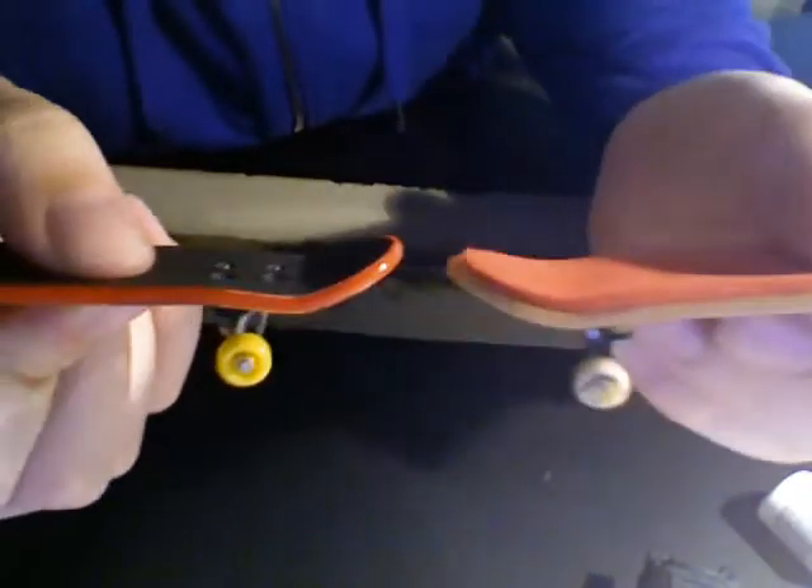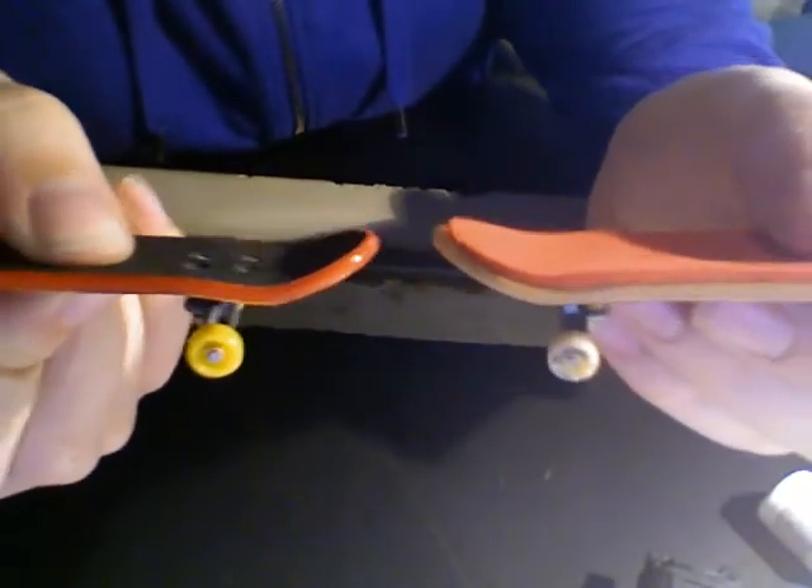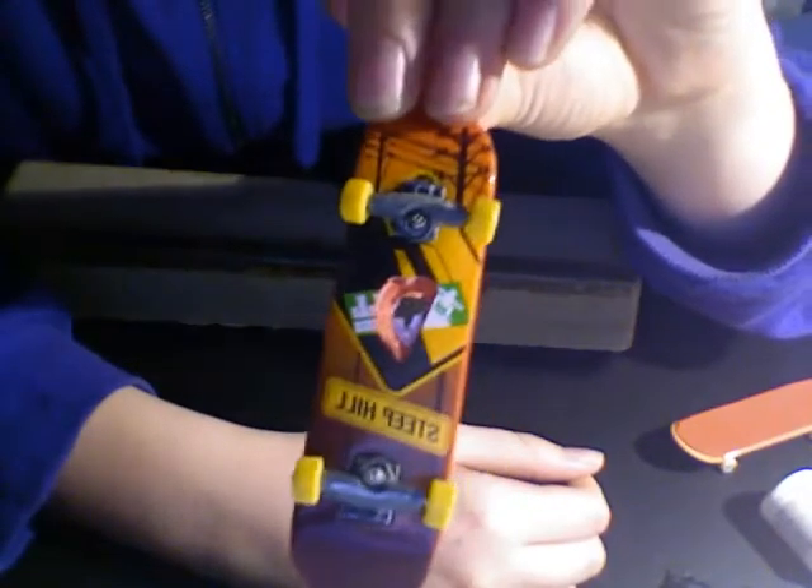Another thing you're going to notice right in the package is this one's red and this one's not — so that's another big plus, makes it look cooler. Doesn't affect the performance. This logo's kind of bad, so Tech Deck logos win.